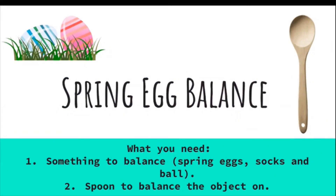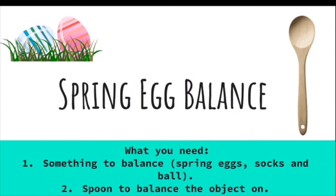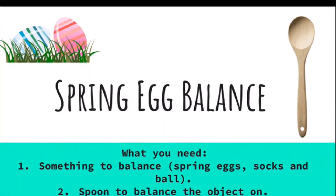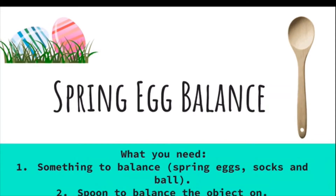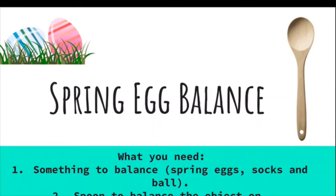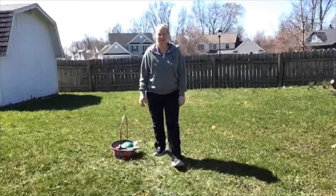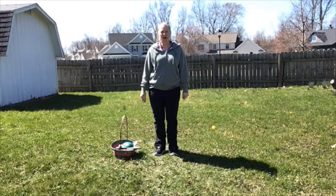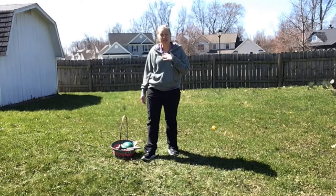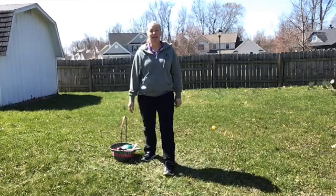Spring egg balance with Miss Sarah. What you need: something to balance such as spring eggs, socks, and a ball, and a spoon to balance the object on. Hi everybody, what a beautiful spring day! I thought I would come outside and share one of my favorite spring activities with you. This activity is a spring egg balance.